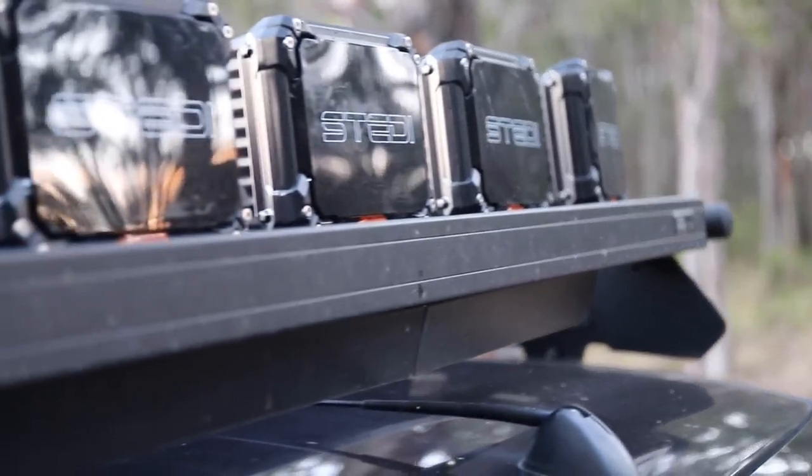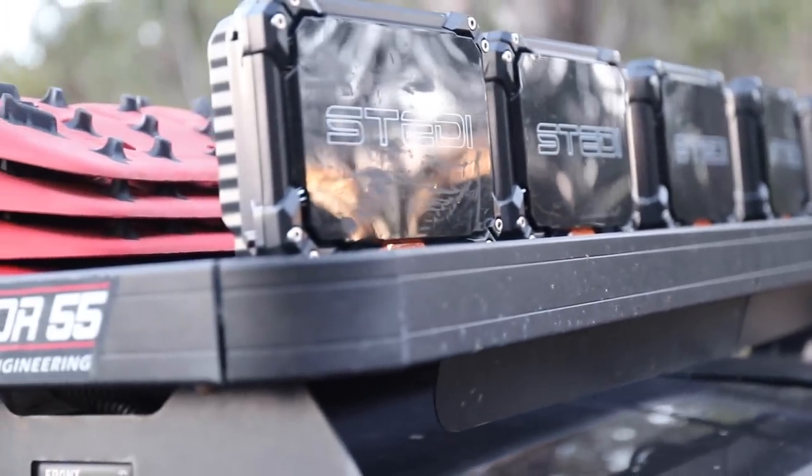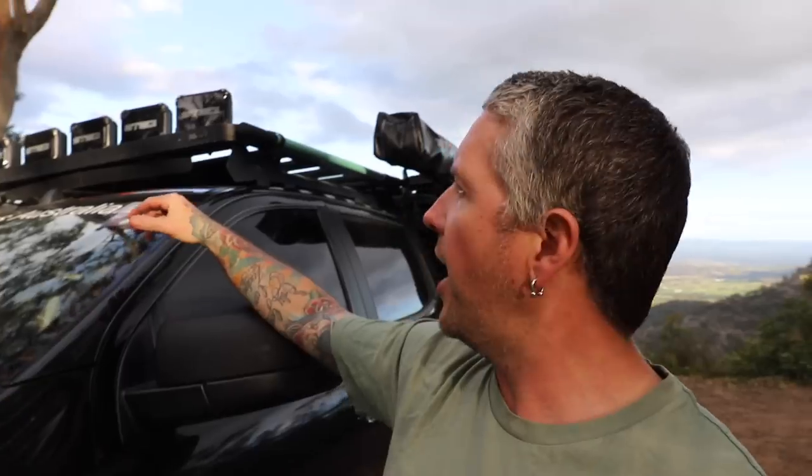Up top I've got five Steady Quad Pros - those things are mint. I've got them all at different angles: the three in front have the middle one straight ahead and they flare out on slight angles. They've got epic distance and epic spread. On the front light bar, I like the distance and spread it throws - it's not as harsh as just the spotties, but those spotties are sick as well.